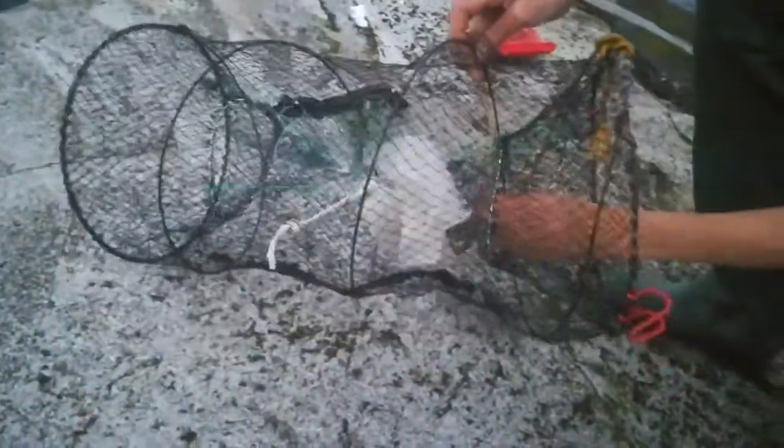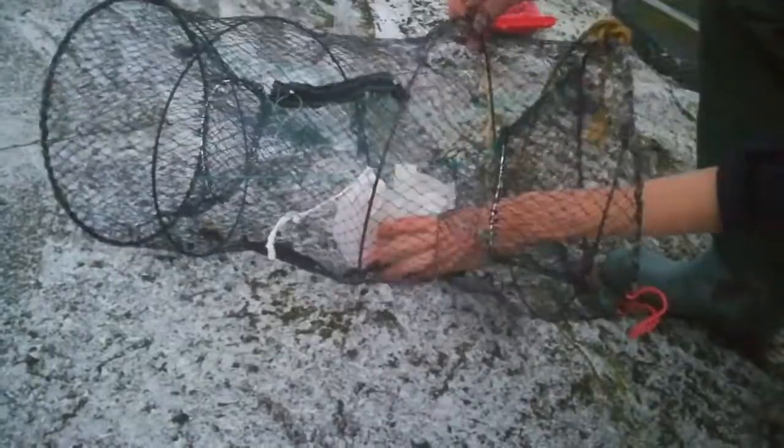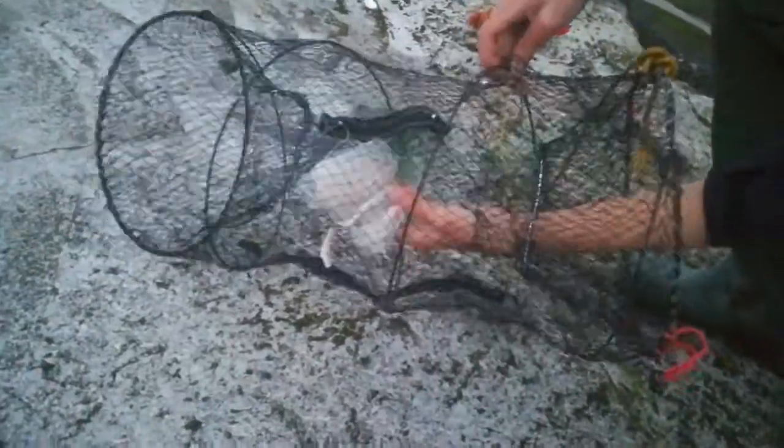This is a collapsible crab trap — it's what I use in most of my videos. I have a little net inside it. This is just one of those fruit bags you get, and what it does is that it helps keep the bait inside there away from the crabs once they're in the trap.